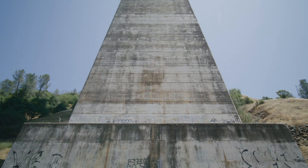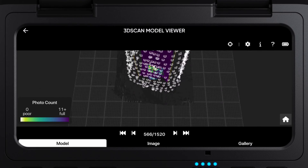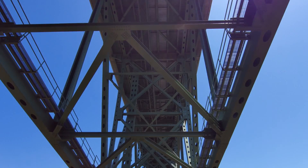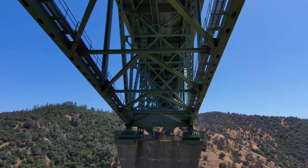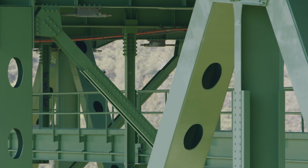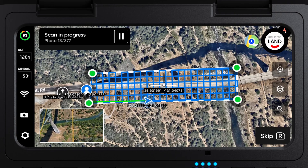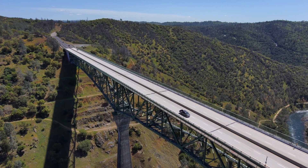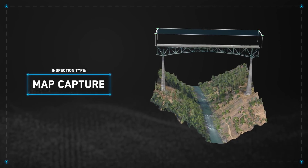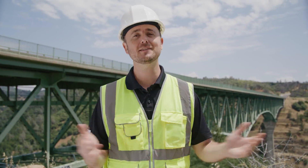At the concrete pillars, we will show you how to perform a 3D capture and how to use this data to reconstruct a 3D model. At the truss of the bridge, we'll show you how to perform a manual or point of interest inspection, leveraging the Skydio Autonomy Enterprise features. And finally, we will use Map Capture to capture the deck of the bridge, which also can be used for photogrammetry reconstruction. We have a lot to cover in this episode. Let's get started.